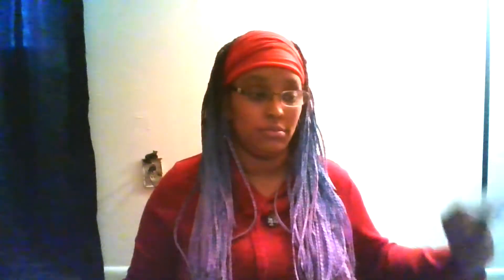You're going to need a blank piece of paper, and a straw. If you don't have a straw, you can always take a piece of paper, roll it really tight, and make your own straw. You just need something to make sure it seals correctly, like a little piece of glue or a little piece of tape.